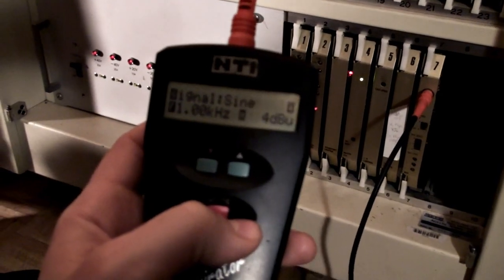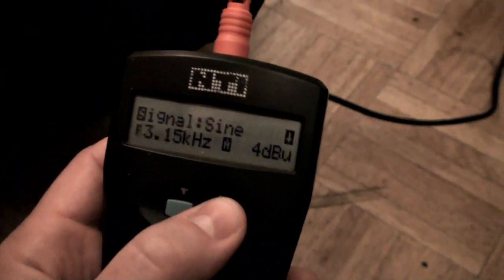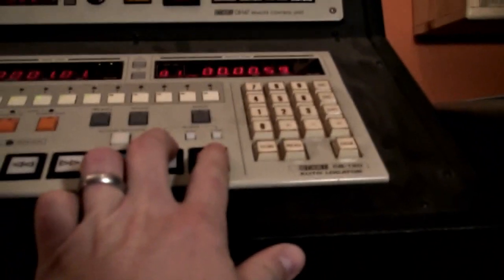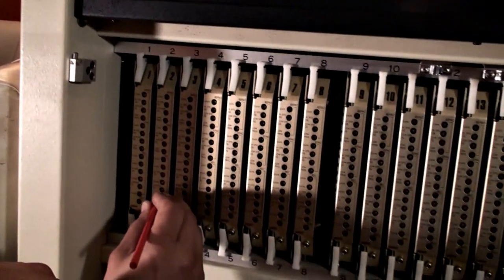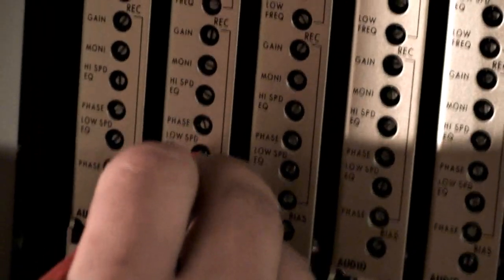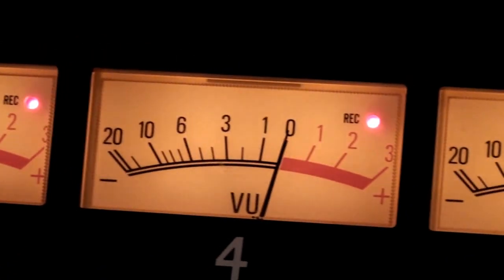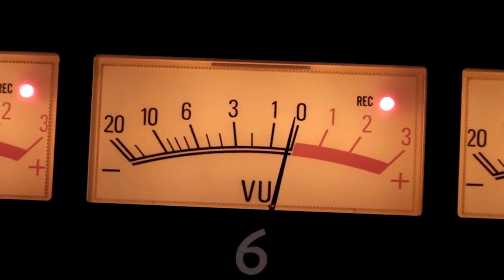We've adjusted our record gain to 0. Now we're going to adjust the record EQ to be 0. I'm going to set the Mini Raider back to 10k at 4dBu and put the machine into record — again monitoring off the repro head. Chico is going to adjust the low-speed record EQ, starting with track 2 since track 1 is bouncing around. He's going to adjust that to be 0 on all channels. You can see right now it's a little bit below 0, and we continue on down the line for all 16 tracks.